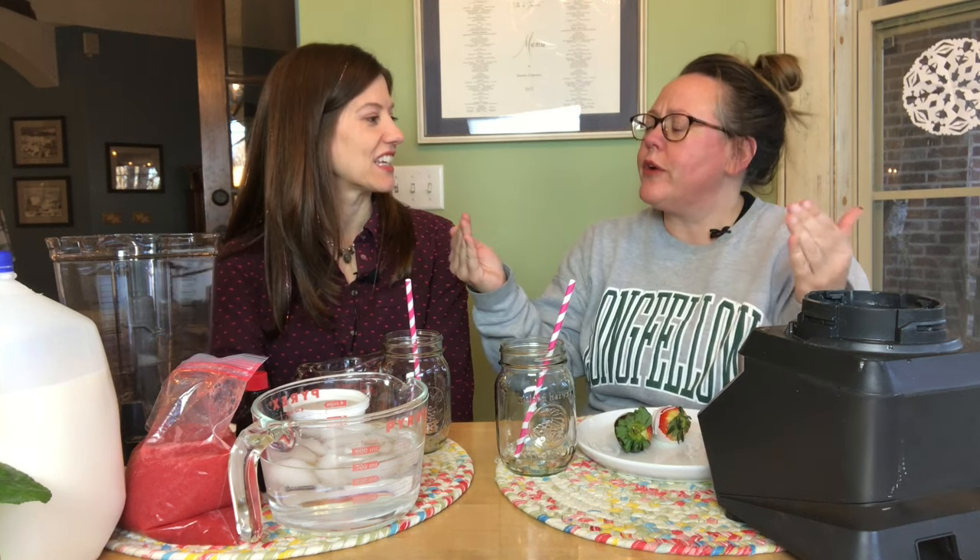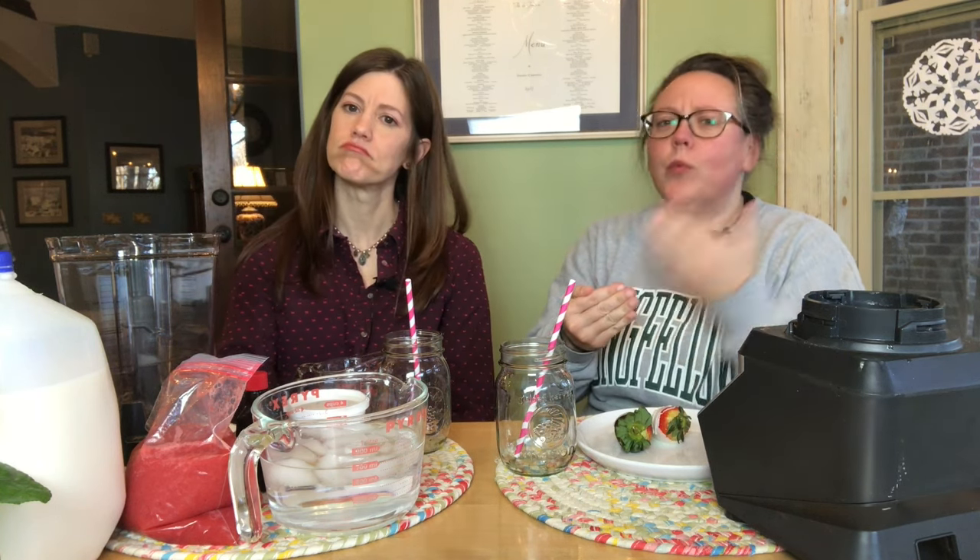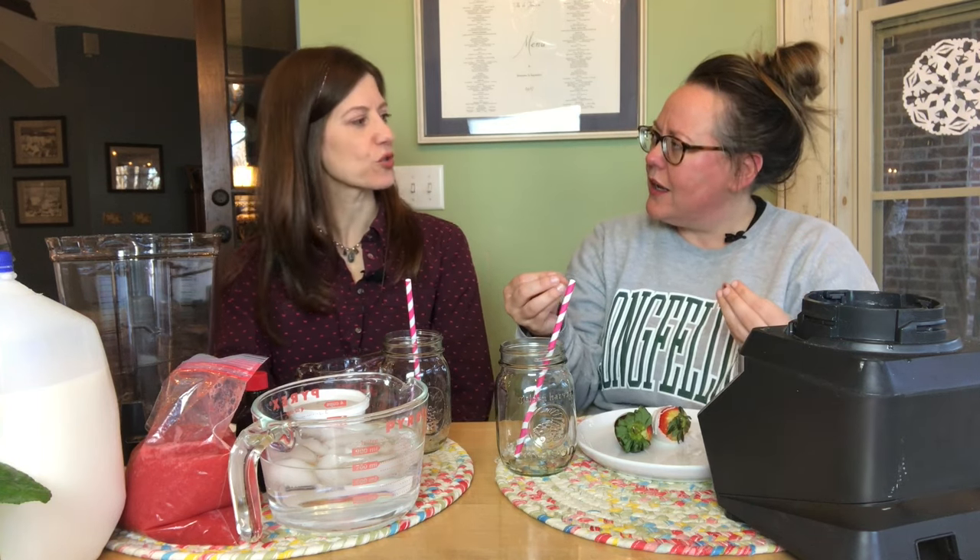People in the comments reminded me that you could also get Strawberry Julius, which I did not know. I had a flashback of staring at the menu being like, do I want strawberry? Do I want orange? Can you combine them? I think it was just orange or just strawberry — you could not combine them, and you couldn't get a swirl.